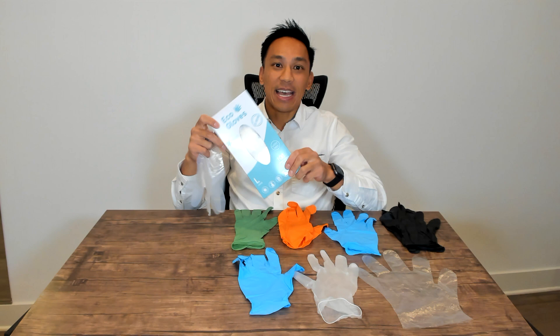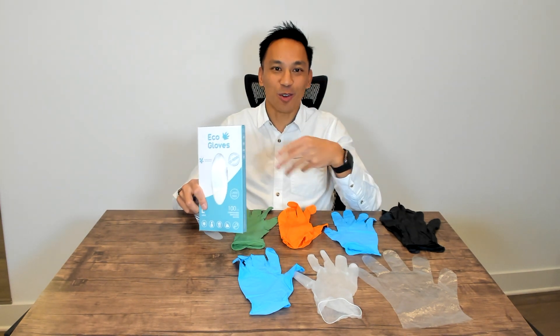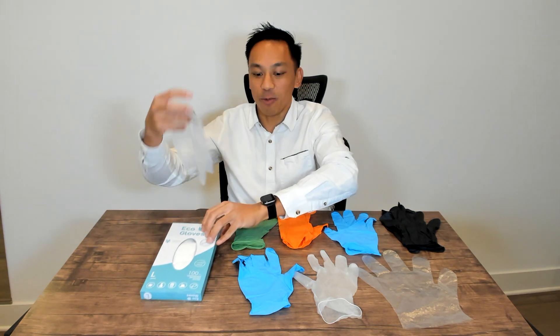They break down in a commercial composting facility. They do not break down on your hands or while you're doing your different tasks.